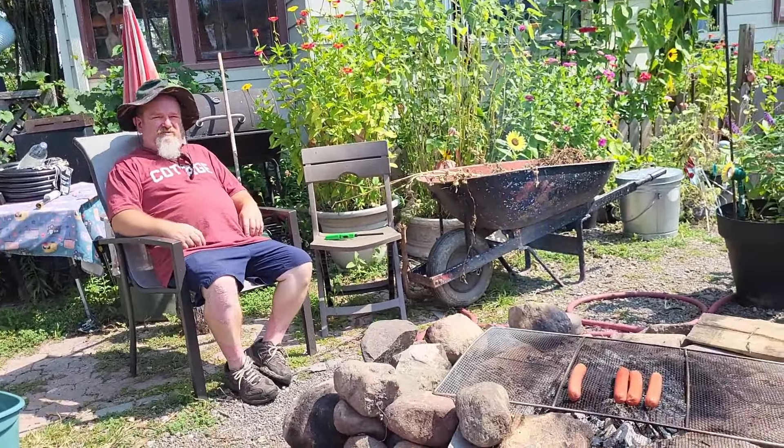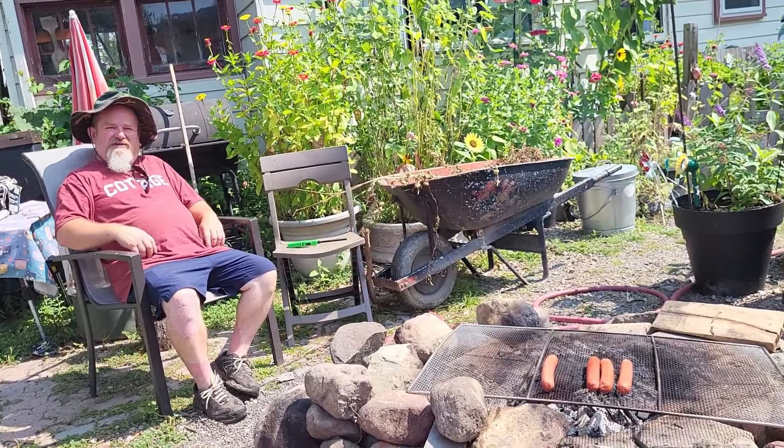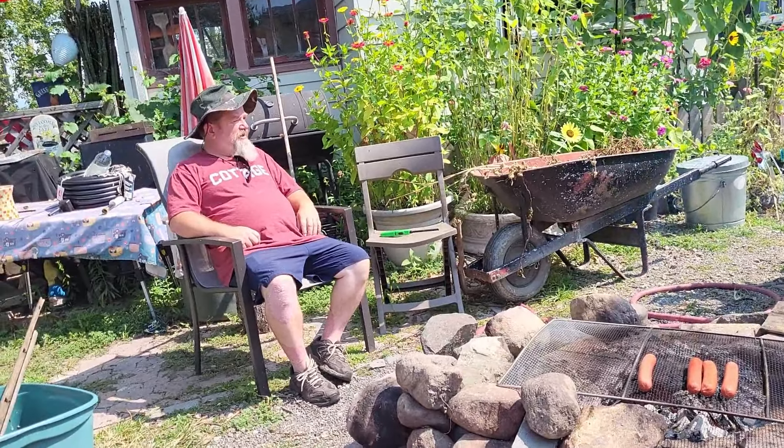My coals were smoldering from last night, so I figured I could start the fire. I just have some doubts. Hot dogs and watermelon — sounds good to me.